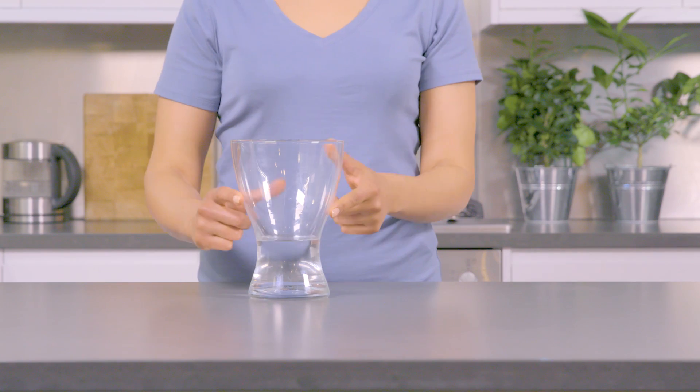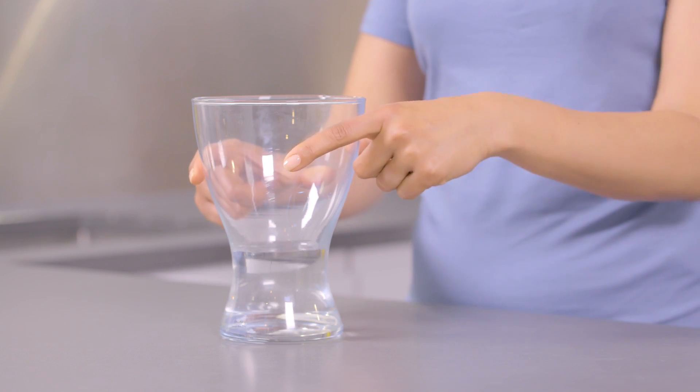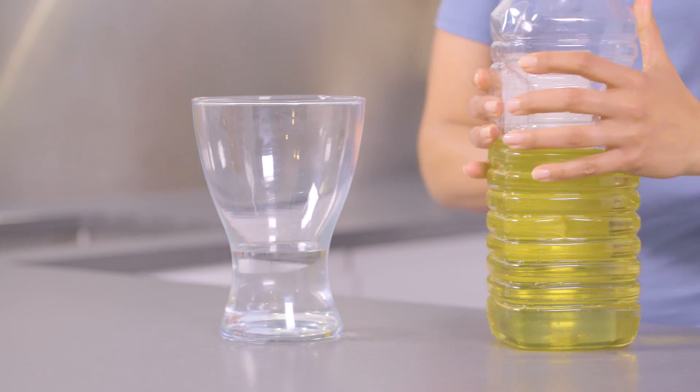Pour water into your vase about a quarter of the way up. Fill the rest of the vase with oil.